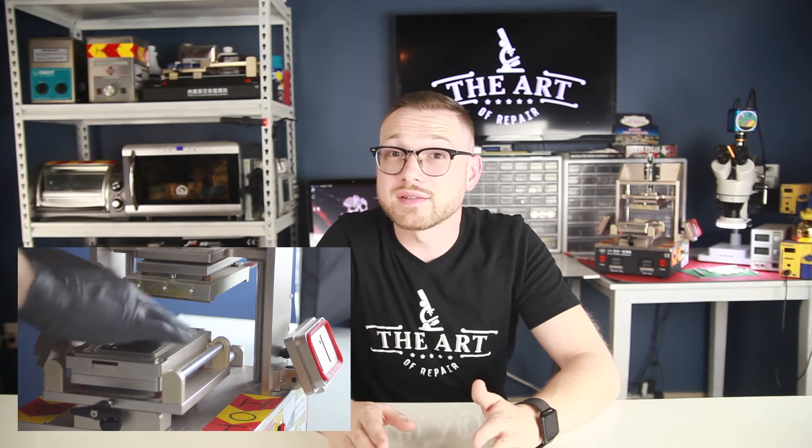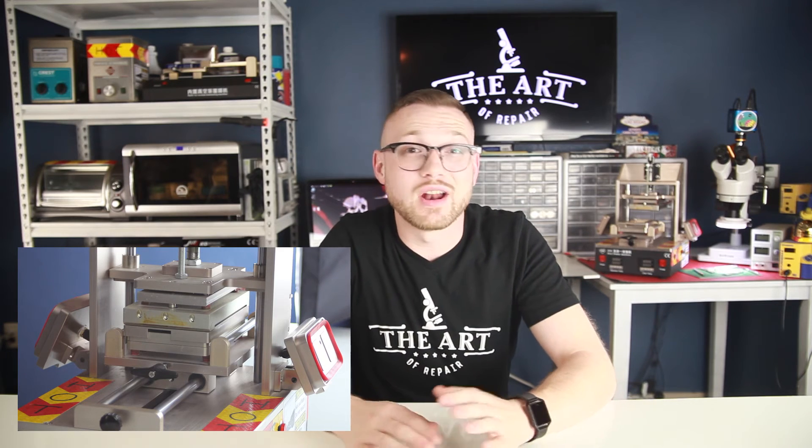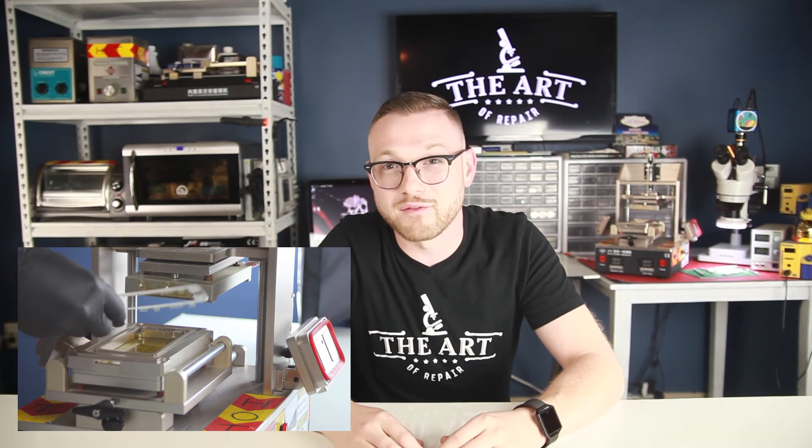I will now demonstrate both a 5 series frame lamination and delamination. If you're interested in learning more about the ins, outs, and all the finer points concerning display refurbishing — including my secret tips on getting the strongest HMG bond and all other aspects of mobile electronics repair — go ahead and subscribe for weekly videos.